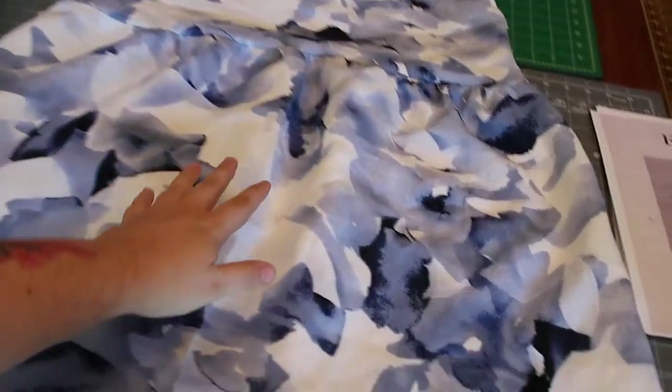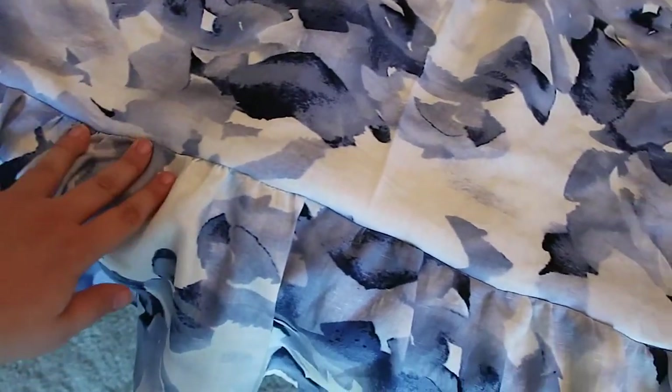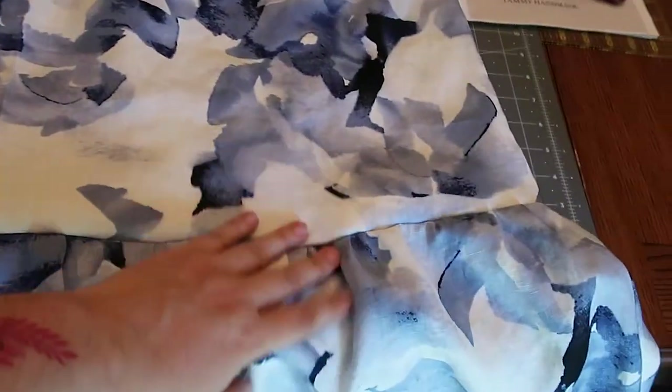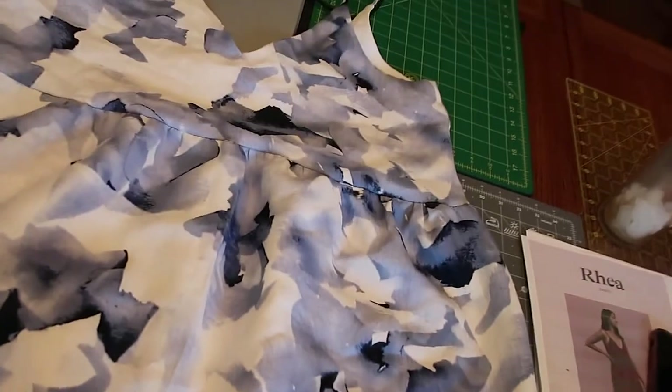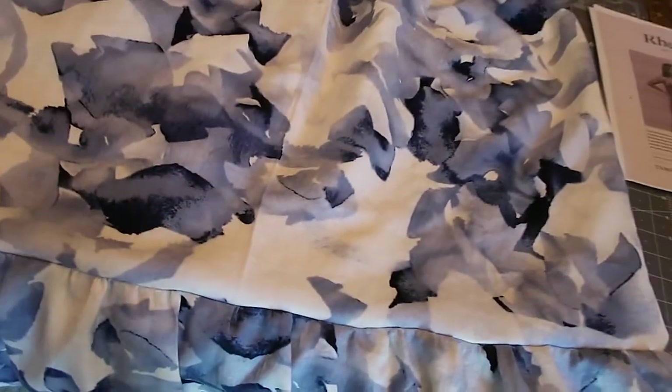Alright, so I'm done with my dress. The gathering didn't go as well or as smoothly as I thought it would, but I eventually got it all done and it looks alright. The dress is done. You can see I already did the hem, so I don't have to worry about that. There's my completed dress — really excited to wear it.